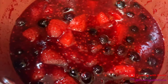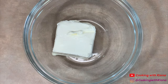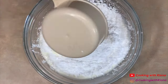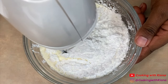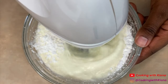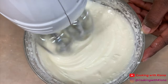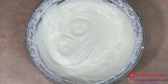Next, we're going to make our cream cheese mixture. In a bowl, add 4 ounces of softened cream cheese, 2 thirds cup of heavy cream, and a half a cup of powdered sugar. Then mix all these ingredients together using an electric mixer. When you're finished, set your cream cheese mixture to the side.